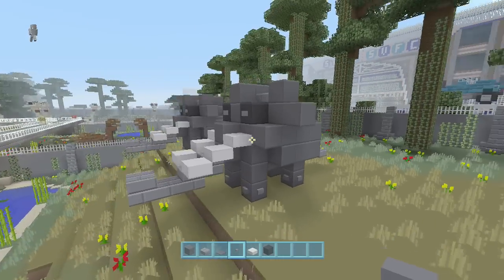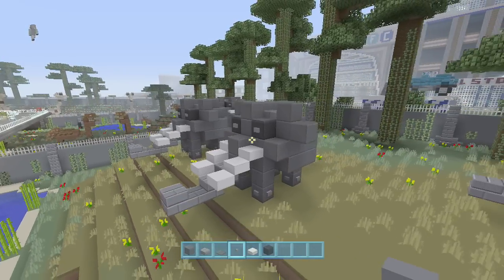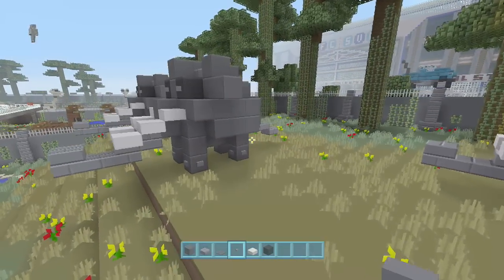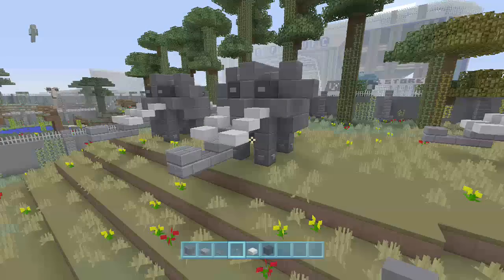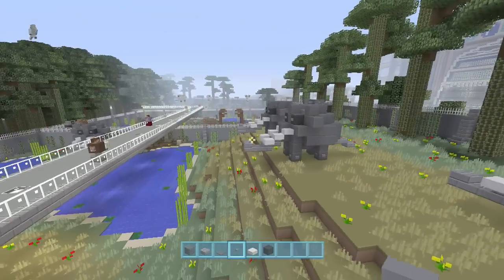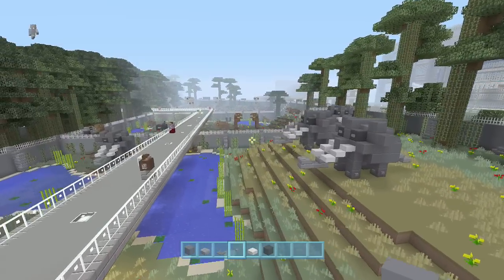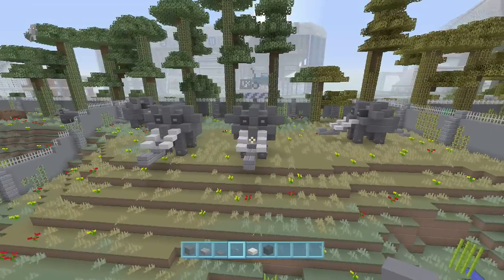He's a completed elephant and he's awesome. You could probably enlarge it if you wanted a larger size — it wouldn't be hard to fine-tune, and maybe even make a slightly smaller one. This should definitely help out any zoo, wildlife, or circus type thing you're making. Hopefully you guys enjoyed — I appreciate you watching and we'll see you next time, thanks a lot.